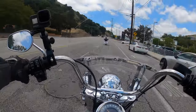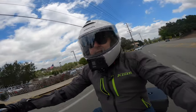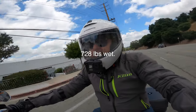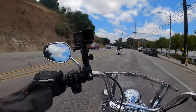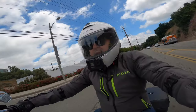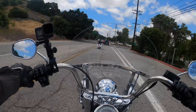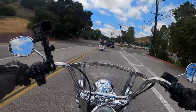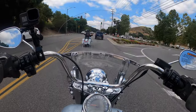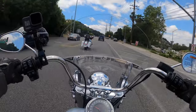I don't know the exact rake on them, but they feel like a real short rake. This bike ends up feeling really light. It's not a light bike — I think it's about 600 pounds — but coming off my Road Glide, this feels really light in comparison.